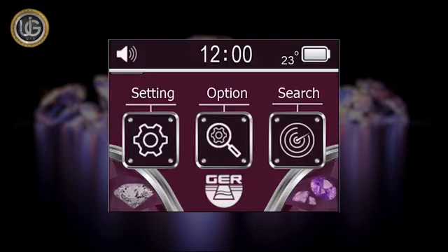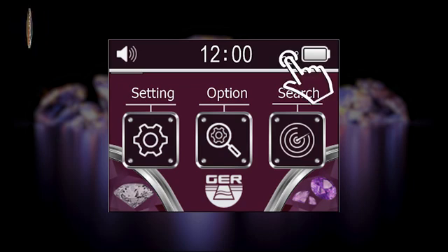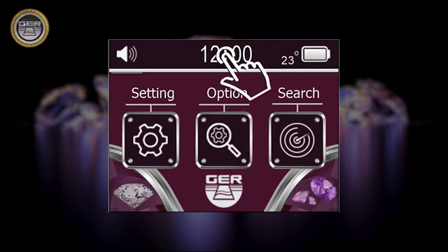The device features a touchscreen that contains many features and characteristics, an electronic thermometer on the screen which measures the weather temperature, and a digital clock.